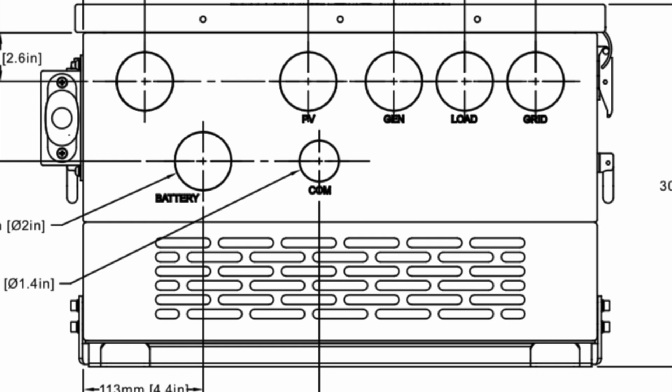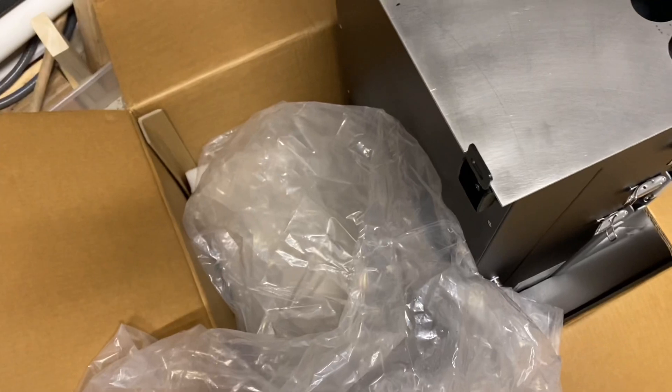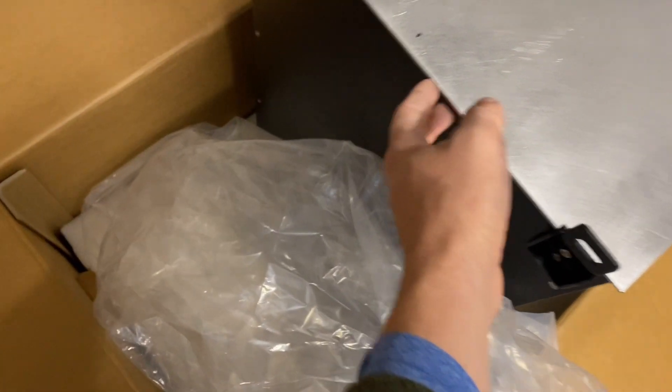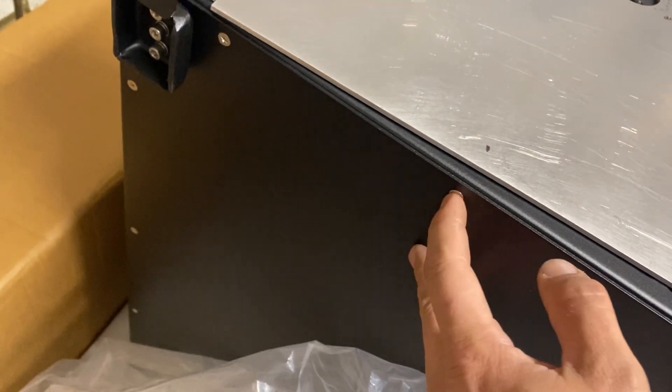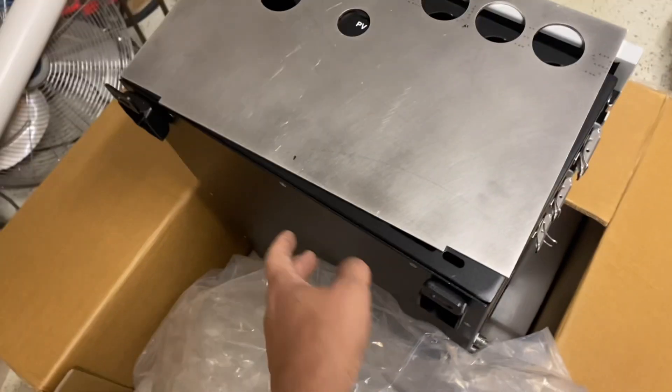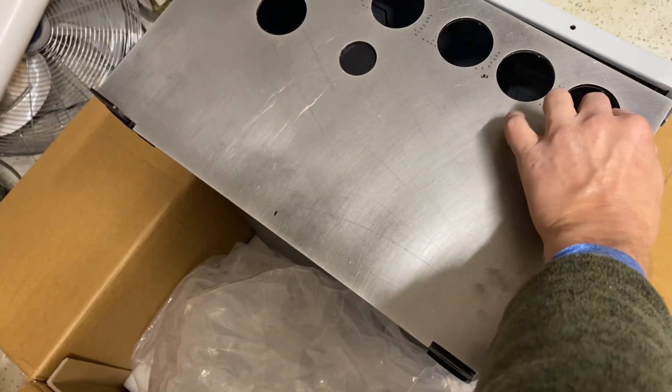There are six 1.5-inch knockouts. You want to get 1.5-inch EMT TAs, and there are six knockouts on the bottom of the Solark. On the 15K, you're going to want to find the exact center. This little screw on the bottom is very close to the exact center — you can use that as a reference point, but you might want to verify it each time.